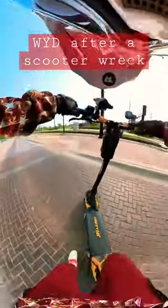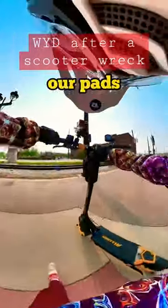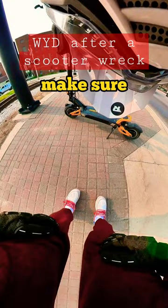That was bad. Not wearing our pads today either. Pull that scooter to the side of the road and check it out. Make sure you're good.